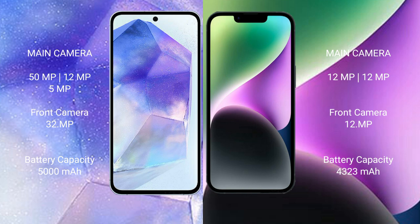The iPhone 14 Plus features a dual camera setup with 12MP plus 12MP. The Samsung Galaxy A55 has a 5000mAh battery with 25W fast charging support, while the iPhone 14 Plus has a 4323mAh battery with 30W fast charging support.